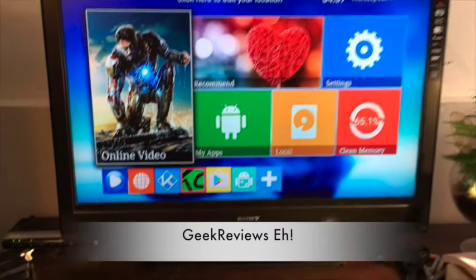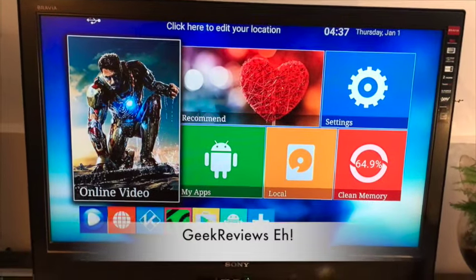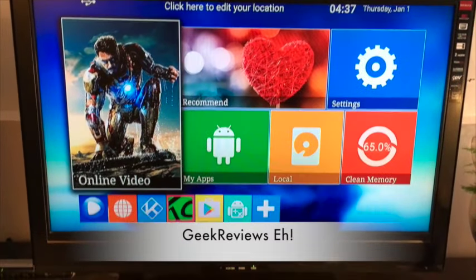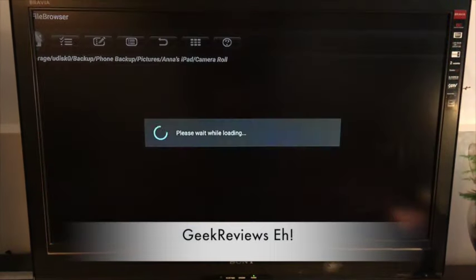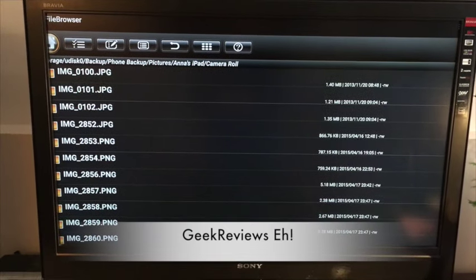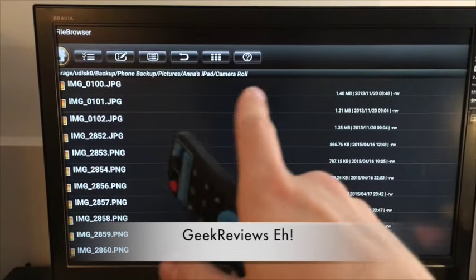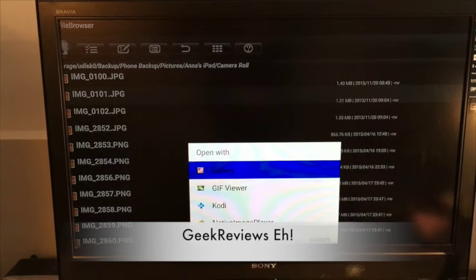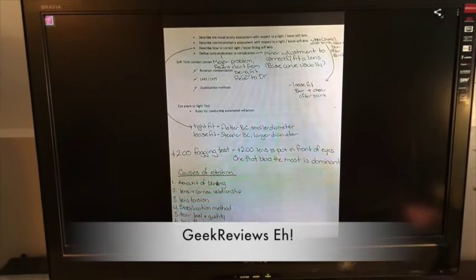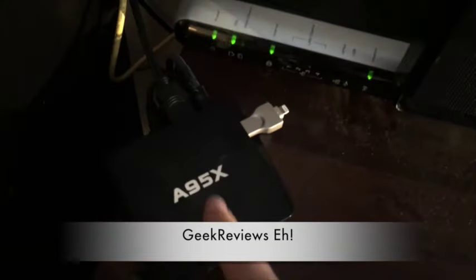Here we are on my Android TV with the A95 box, and I have my Hu2 device plugged in. We uploaded my iPad's backup to the Android device — let's go find it. We go to file browse, and you can see backup, phone backup, pictures, the iPad, and then the camera roll with all my pictures from my iPad. Let's select one as an example — there's a picture of a sheet. This demonstrates that the device is also compatible with Android TV boxes.